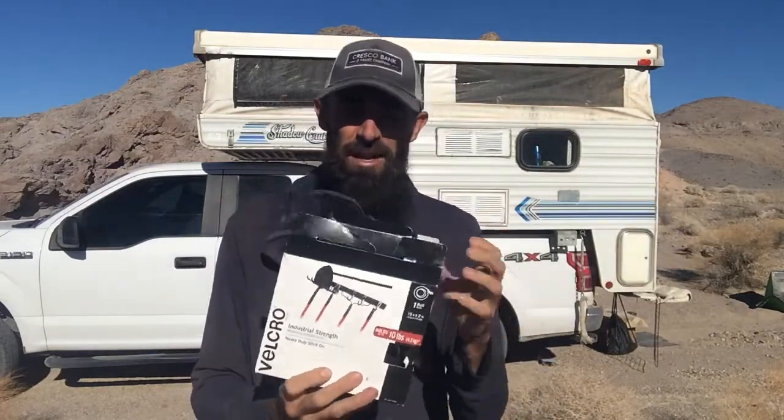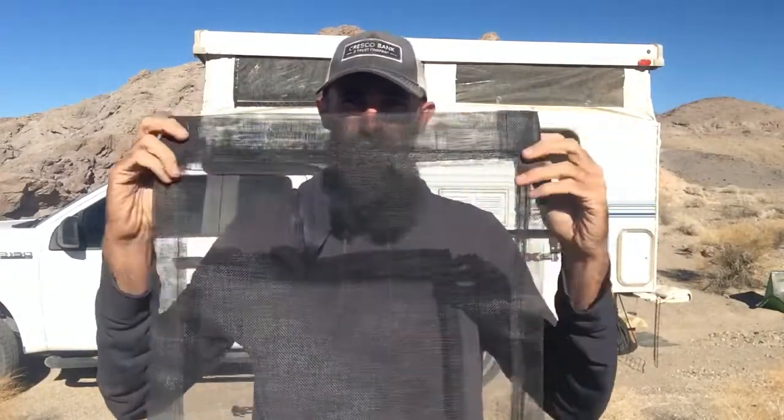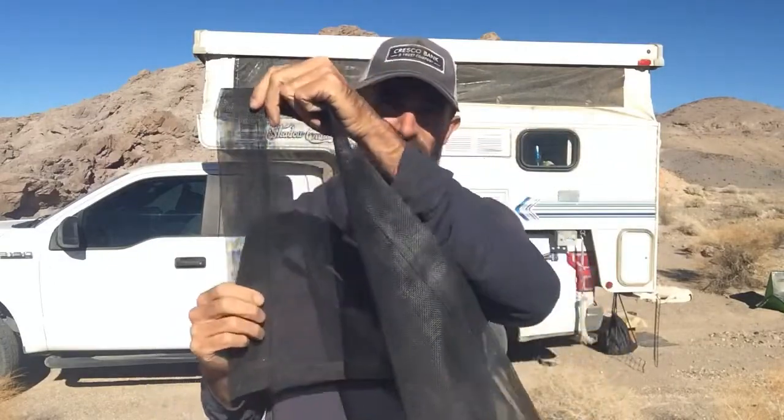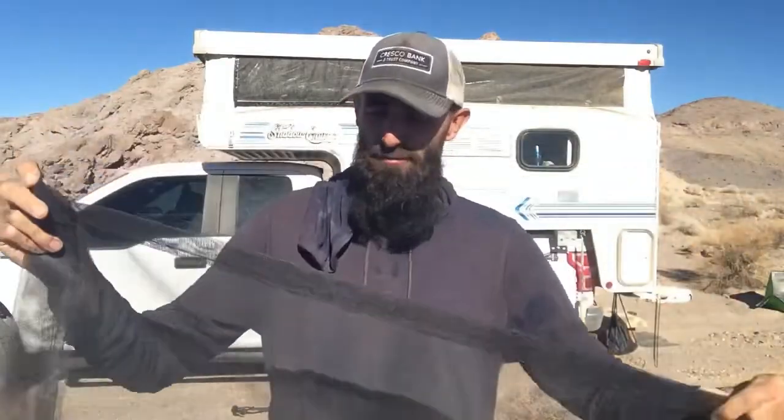First, rip the velcro in half. Next, get your screen — buy it or find some — and fold it over so you have a hem on the ends, making it a little thicker there. Measure how big your windows are and go about an inch or two over on each side so the screen is bigger than the opening. On this camper, the screens are sewn right into the canvas, so you can't do that here — you have to go over it and sew it into the canvas on the outside.